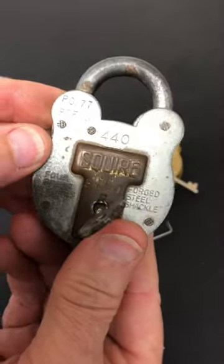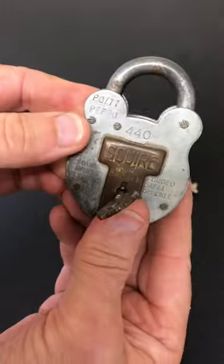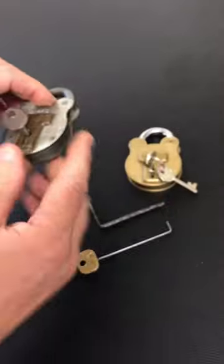Squire have been making these old English padlocks for many years. In fact, if you look at the back of a genuine one, it will tell you they have been making them since 1780. This one was actually made for the military — that's the military number at the top — and it's a model 440, a nice well-made lock.